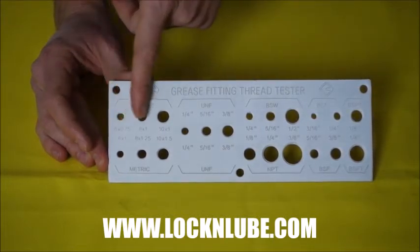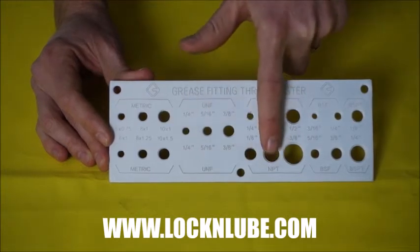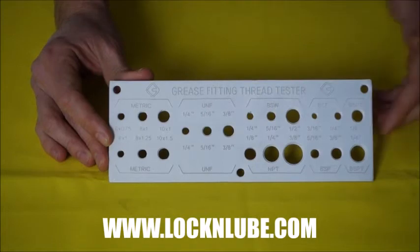You'll see that you've got all your standard metric sizes, your UNF or SAE here, your national pipe thread, your British pipe thread, and even more beyond that.